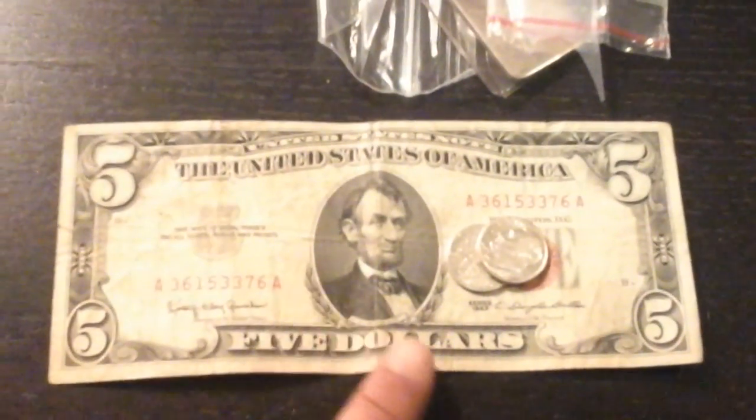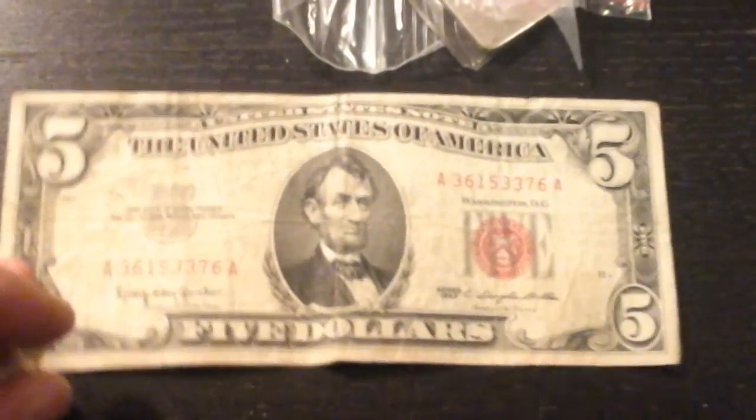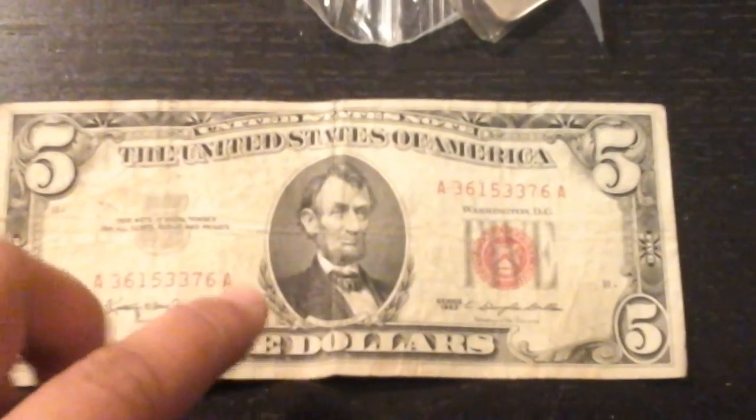What you're looking at is a 1963 $5 bill that I got at school last Friday, which was pretty amazing considering it's 1963.